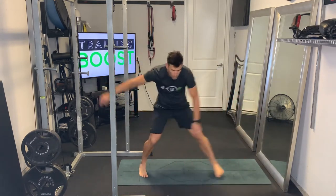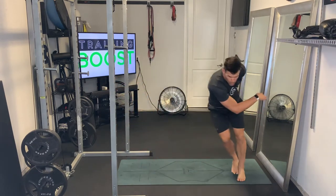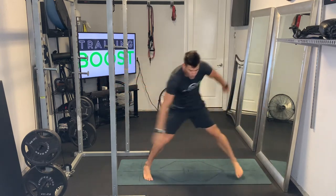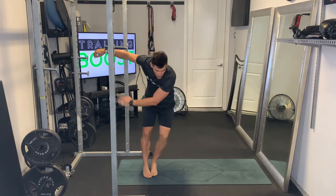The arms are just going to swing in front of the body to whatever side we're stepping. So as we step to the right, they swing to the right; as we step to the left, they swing to the left. And just make sure you keep breathing on this — nice deep breaths in through the nose and out through the mouth.